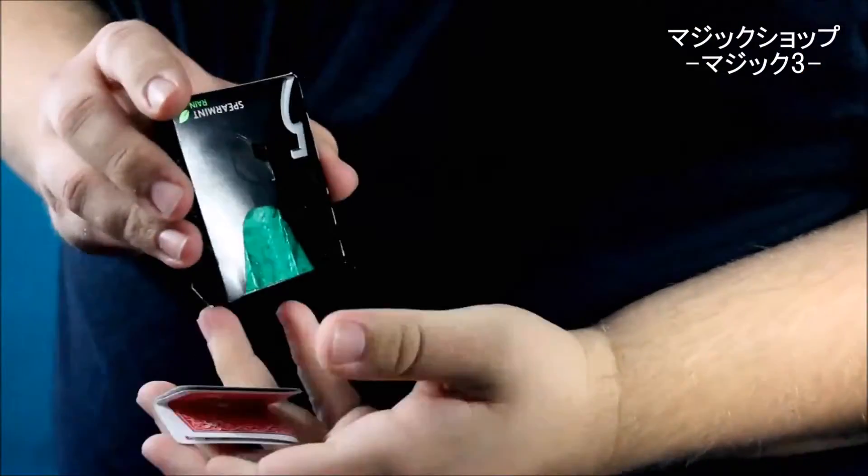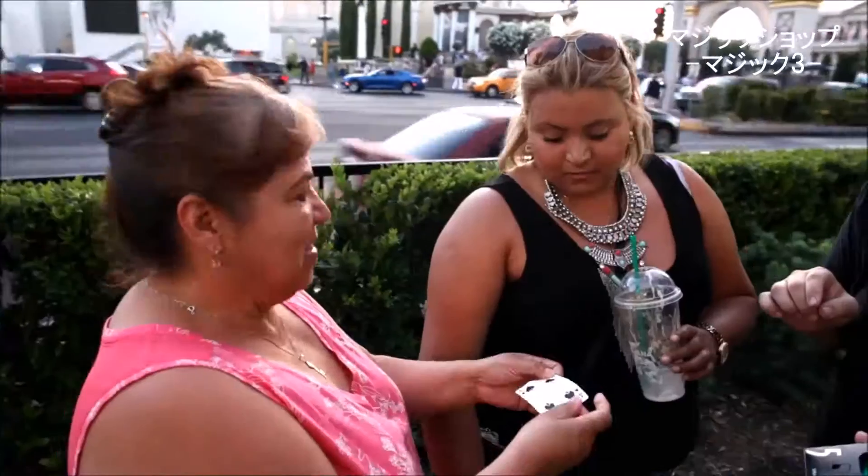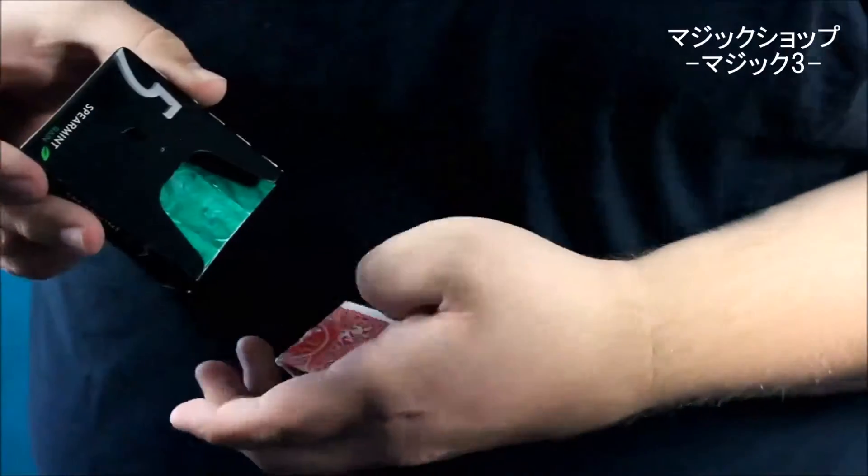This is Switch by our good friend Gabo. Switch is a modern take on the classic card to impossible location, disguised in an everyday object that we all know. This is what the audience sees: the magician hands out a pack of gum, a card is selected, signed, and lost back into the deck, and just by magic, the card reappears folded inside the pack of gum that they've been holding onto the entire time.